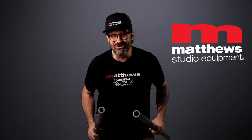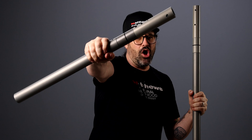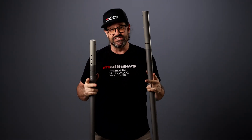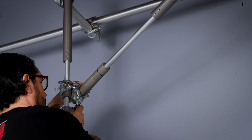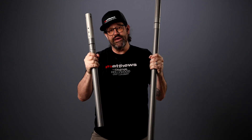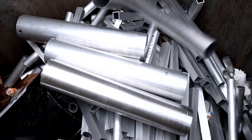Hey there friends, Martin from Matthews Studio Equipment, very excited to be announcing the Grip Rail — the Grip Rail small and the Grip Rail large. These guys are an amazing new innovation in support, whether you're rigging your lights, your cameras, your grip modifiers, your special effects stuff, whatever it is. This telescoping grid pipe is going to help you do it more efficiently, make easier adjustments, and help you be way less wasteful. It's just all around an amazing investment when it comes to rigging your gear.